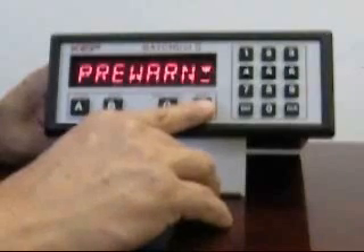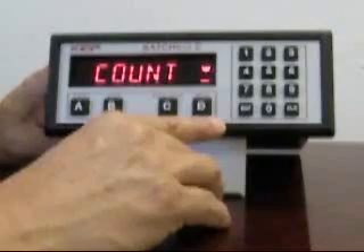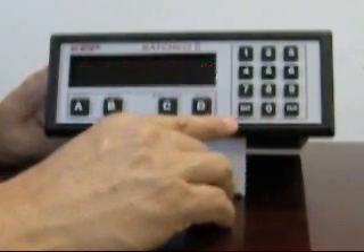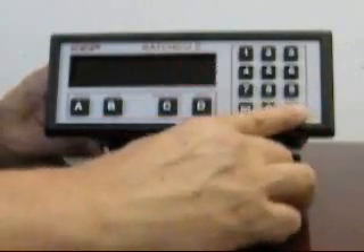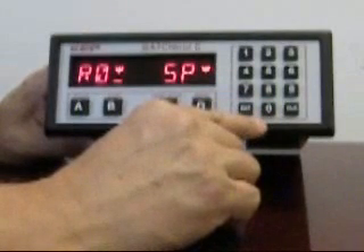The next menu is the count menu. Pressing enter begins this menu group. You'll notice the K factor message appears, followed by the number of its current setting. The 200 corresponds to 200 pulses per gallon. We're going to change this to 100: clear, 100, enter. The K factor has now been set to 100 to correspond to our application.